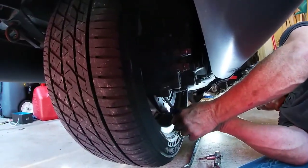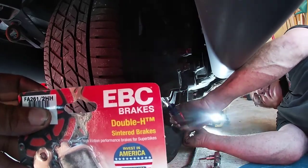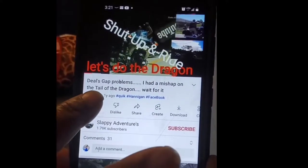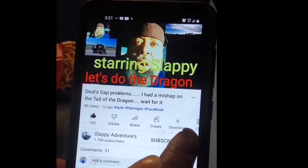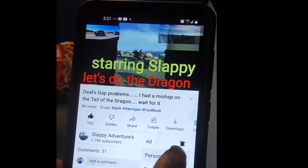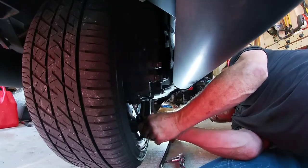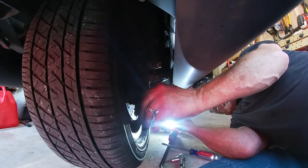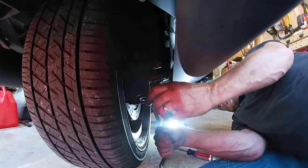Brake job on the rear with some EBC brakes — Double H in the back. These brakes have been on there since they bought it; wouldn't surprise me. There's your little thingamajigger there — rubber boot.